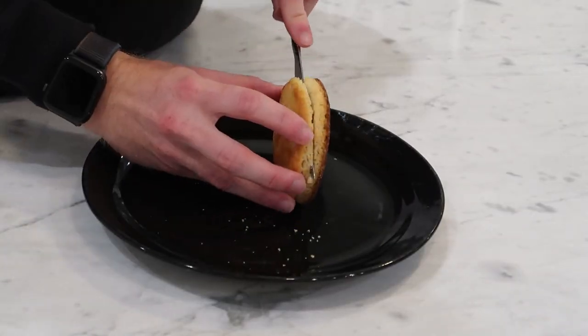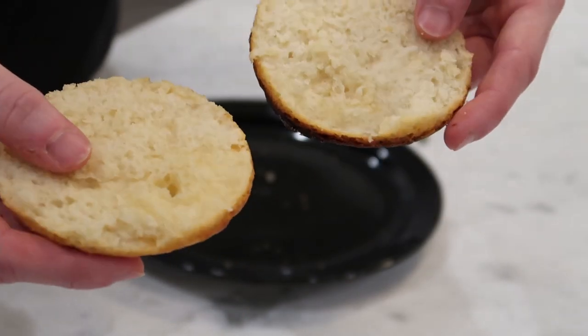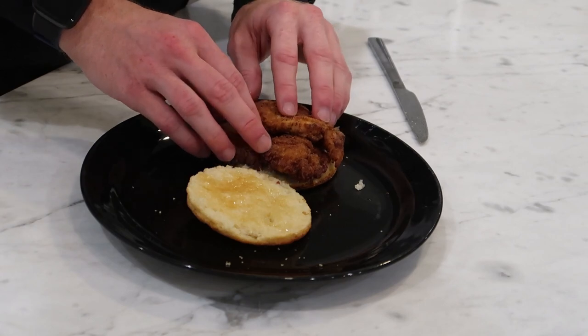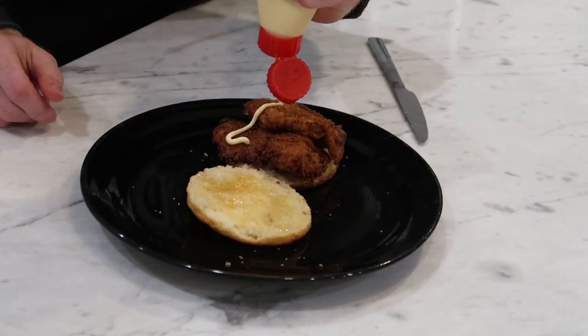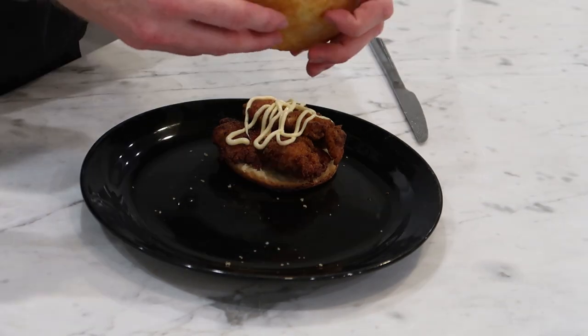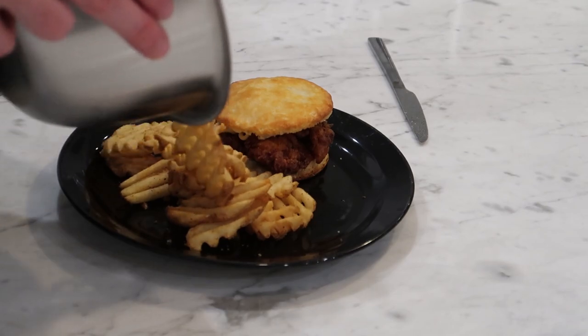For final assembly, cut your biscuit in half — hopefully yours isn't as thin as mine. Apply some of that delicious honey butter on both sides, add a couple of the crispy chicken thighs, and I'm also putting some Kewpie mayo on my biscuit — you don't have to if you don't want to. Don't forget your fries, and let's enjoy this thing.